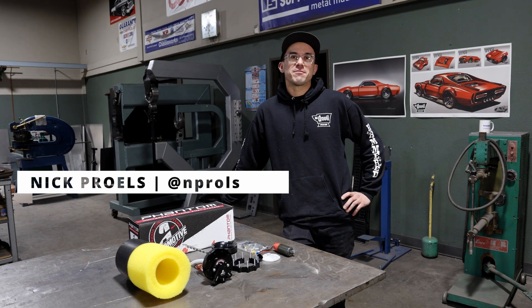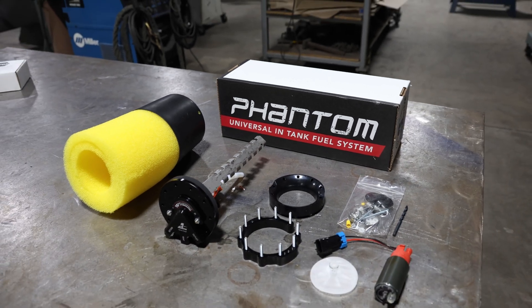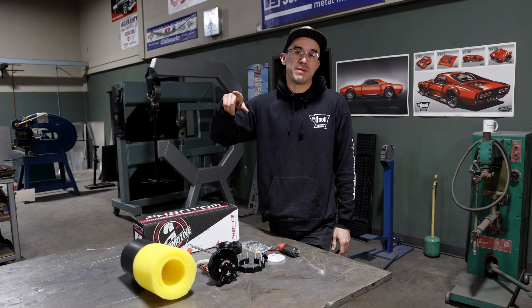Hey, how's it going guys? This is Nick from Old Angle Speed Shop and today we're going to be installing an Aeromotive Phantom in-tank fuel system on Rob's 48 Chevrolet pickup truck.